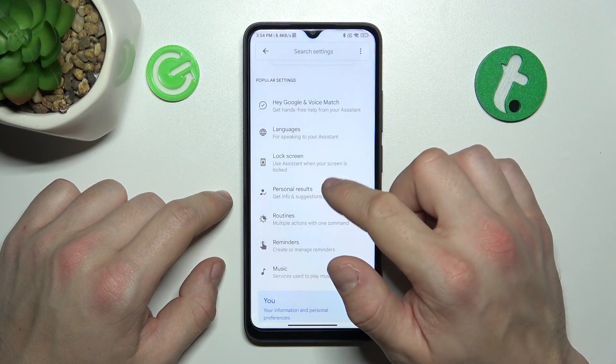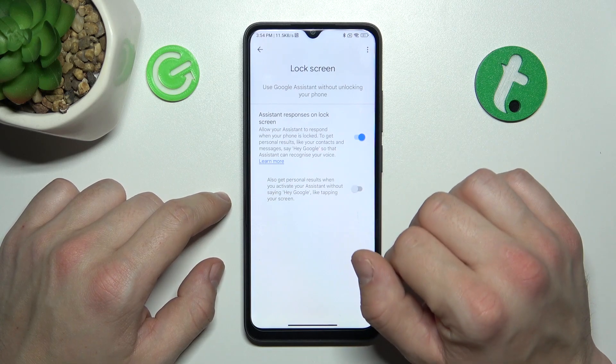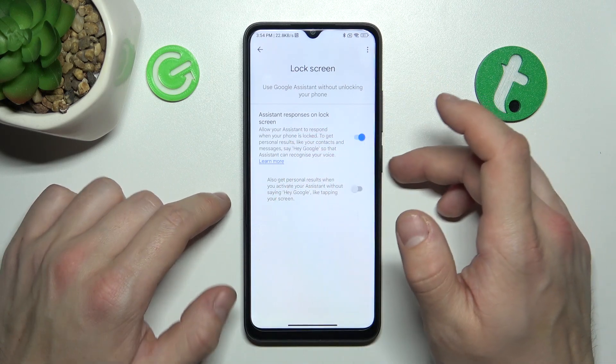As you can see it's working, so let's go back and enter lock screen. Also make sure that Assistant responses on lock screen are enabled.